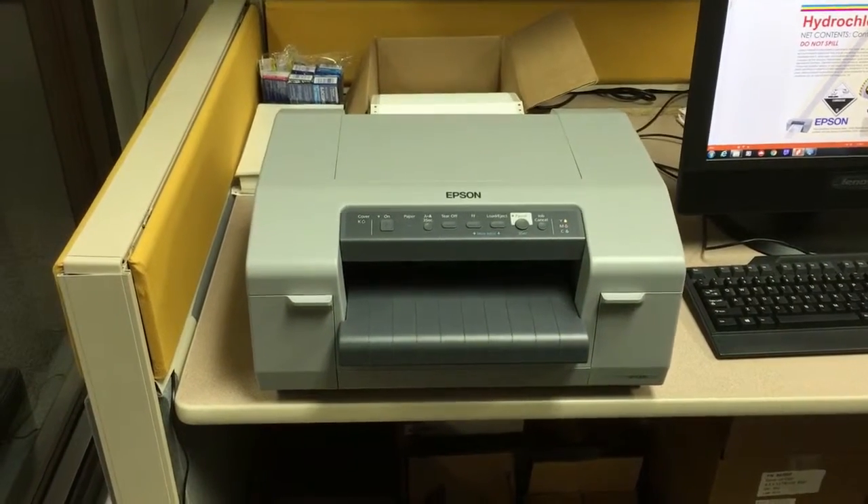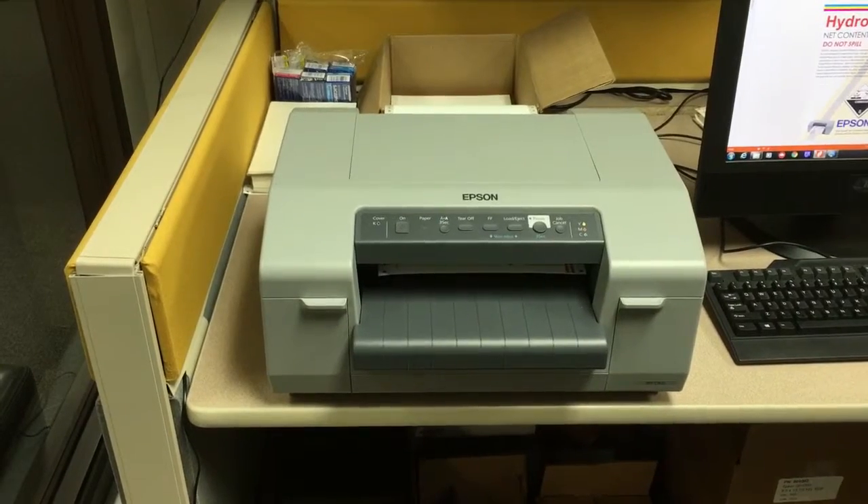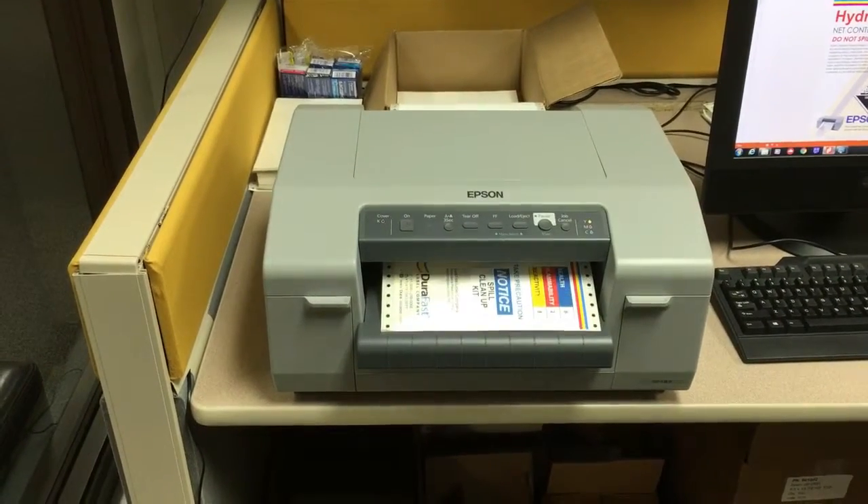We have sent a print job to print 5 labels, 8 x 12 inches, on the Epson GPC-831 drum label printer.